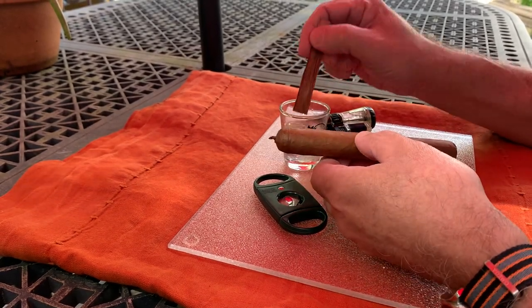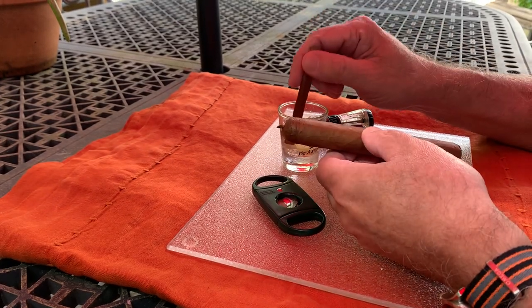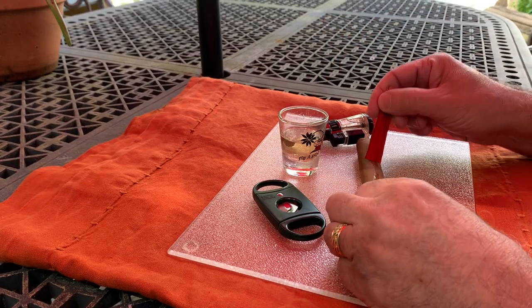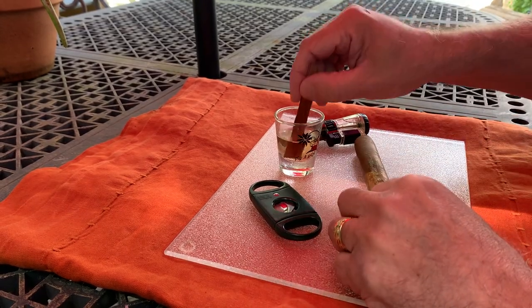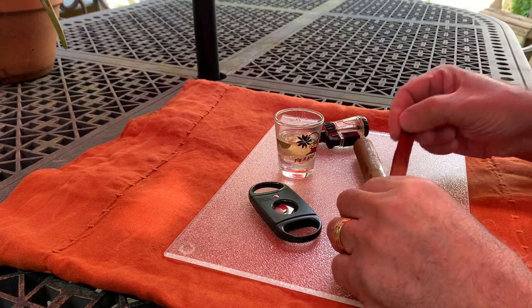So the guy took a little cup of tequila — that's what's in here — and he took a cedar stick, which is right here, and he proceeded to paint the cigar. This is my first time doing this with the tequila.